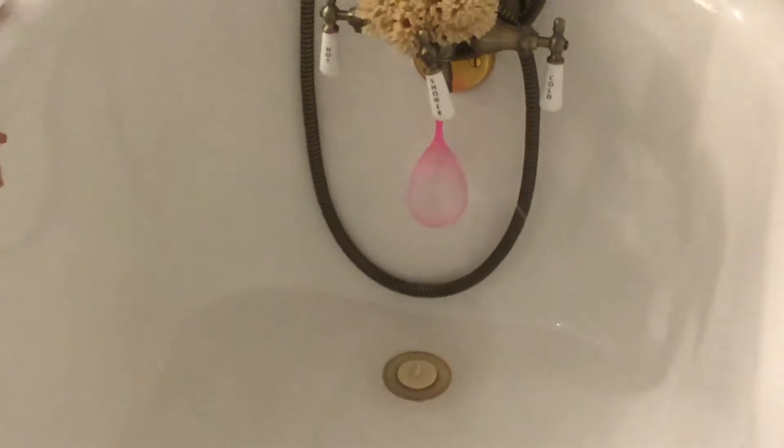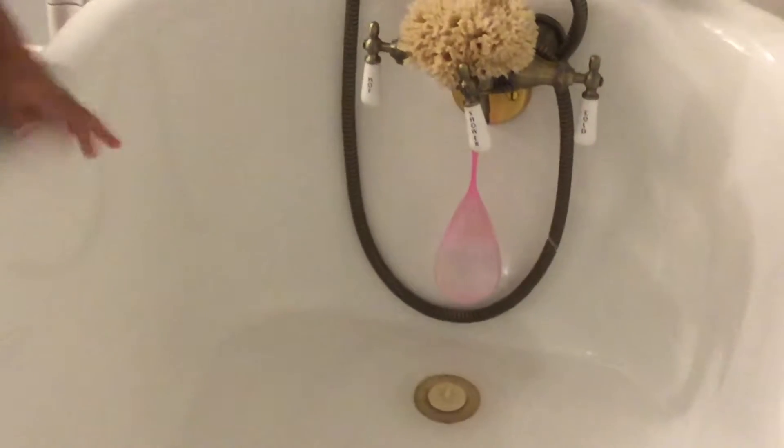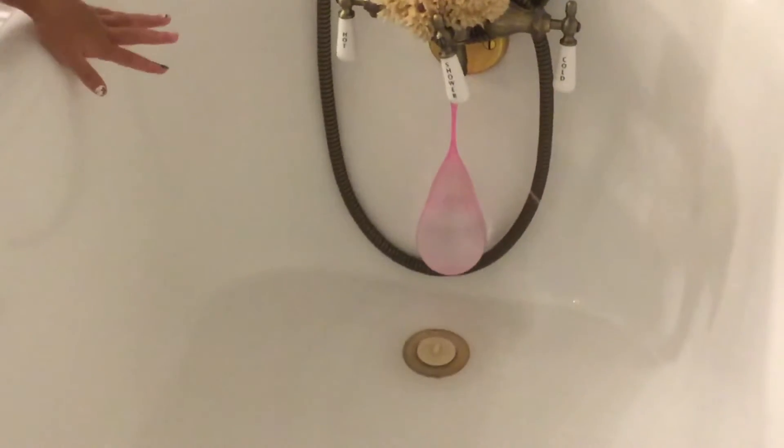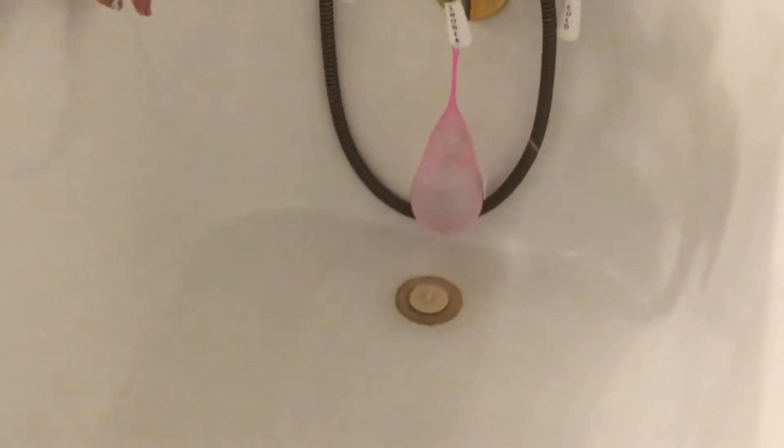It looks so cool. Before this, I had a bunch of water in here because my sister just bathed in here, and it used to touch the water at about this height. And when it touched the water, that means it's close to popping. But I have no water now, so basically if it's almost to the ground, then you'll know that it's close to popping.